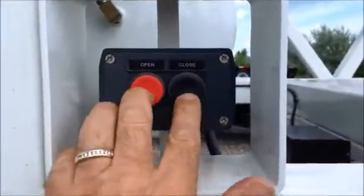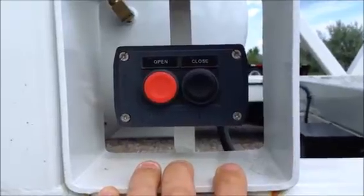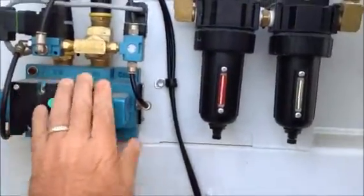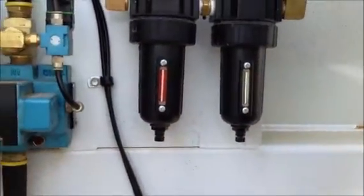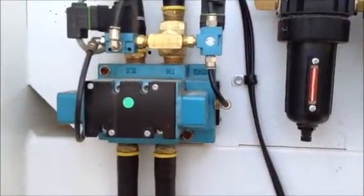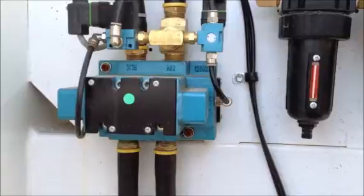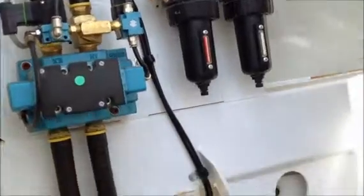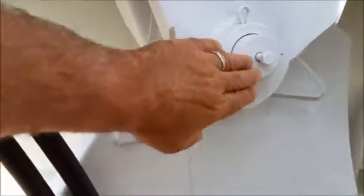It also has push button controls so the trailer can be operated from standing alongside it. This does have a larger Mack control valve and the oiler and the strainer mounted on the back of the clam. It has infinite gate stop, so wherever you let go of the button is where the gates will stop. This valve is also set up to be adaptable to add the electronic gate stop control, which mounts right here.